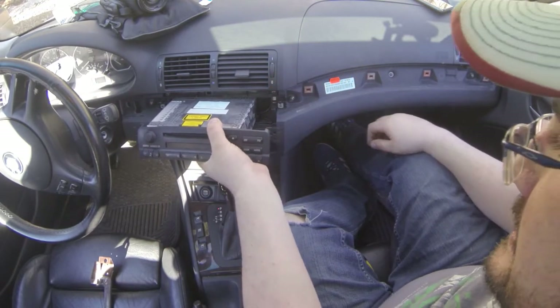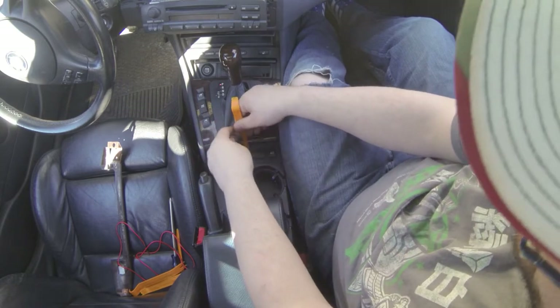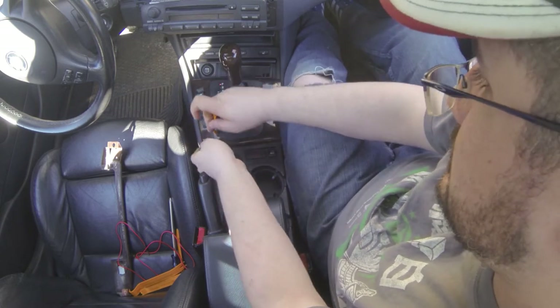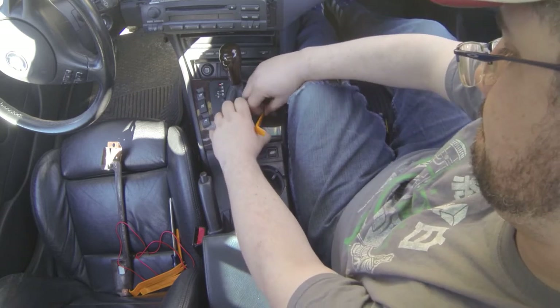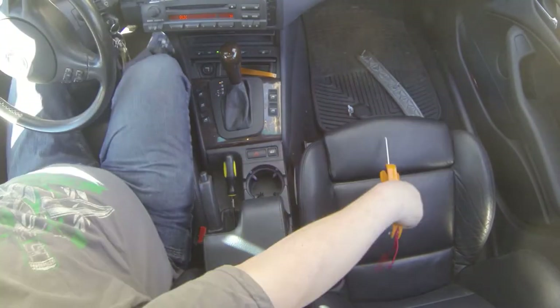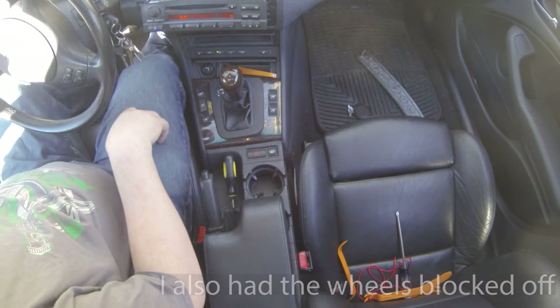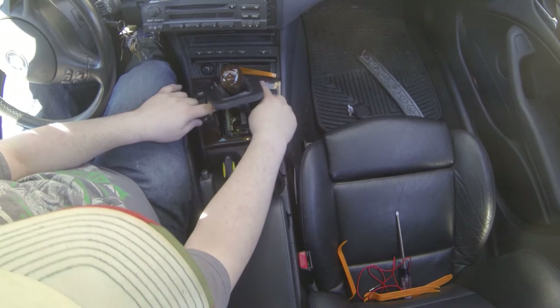We're going to have to pull out the sunglasses holder as well as the shifter here — we need to pull all of that stuff out. To get the rest of this out we need to pop off the center console using a trim removal tool and pop off the shifter panel, which will get us to some screws beneath it. To complete this we're going to need to shift the car into neutral and make sure we've got our e-brake set. We'll pick this panel up just a little bit, twist it to the side, and there are screws here, here, here, and here to get that off.